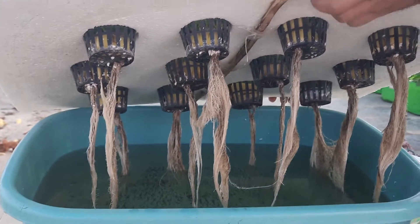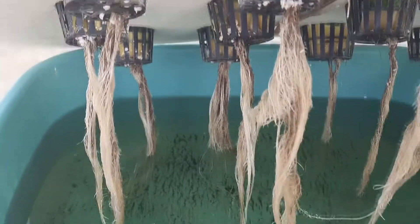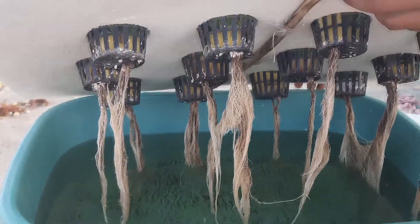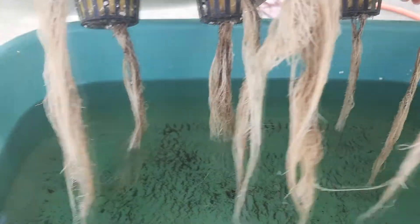What we do in this system is put all the nutrients into the water, and we have also maintained the pH in the water. This is how it is.